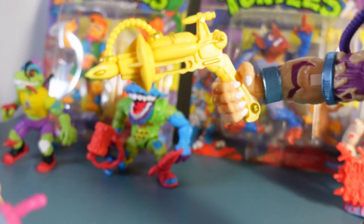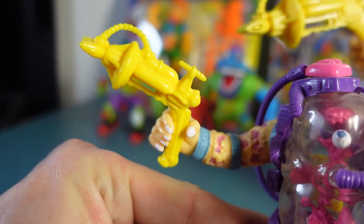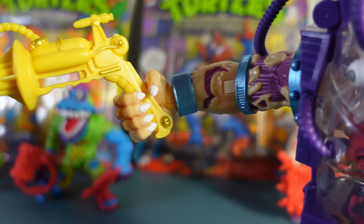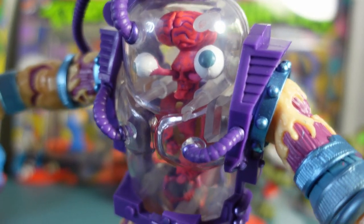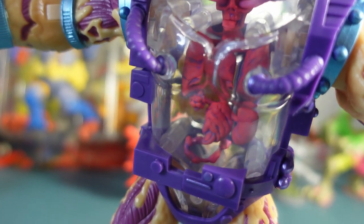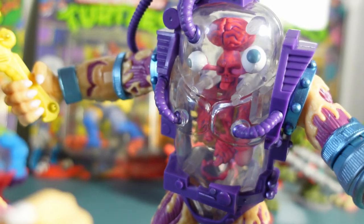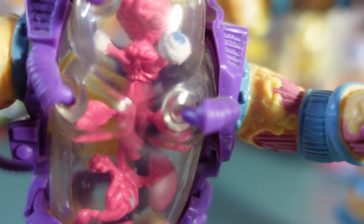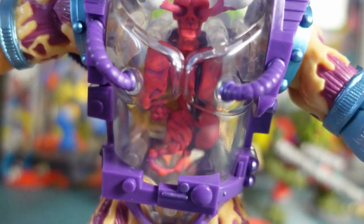He's got his signature gun, which is very similar to his older counterpart's signature gun, just with a bit of a gold highlighting there. Looks ace. His see-through parts are also very similar. I've never actually noticed from looking at the old one, but that skull in there — it's also in the old version, which I never really picked up. It's just like the old one, but enhanced, which I think is great.